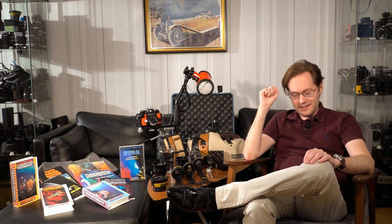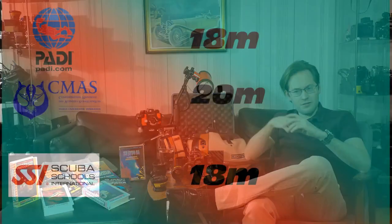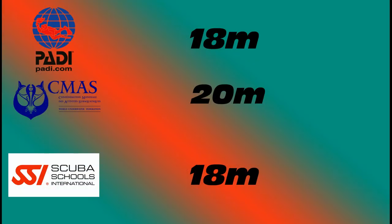The Nikon Nikonos 5 system was introduced in 1984 and was carried on until 2001. It is waterproof down to 50 meters, which is quite a bit deeper than where most recreational divers are daring to go. Your beginning diving career for your open water certification is a little bit different depending on which organization you took your certificate with — some it's 18 meters and some it's 21 meters.